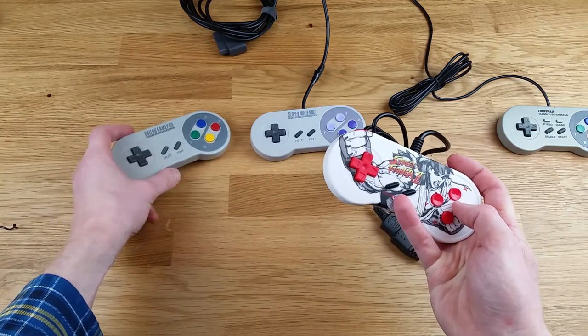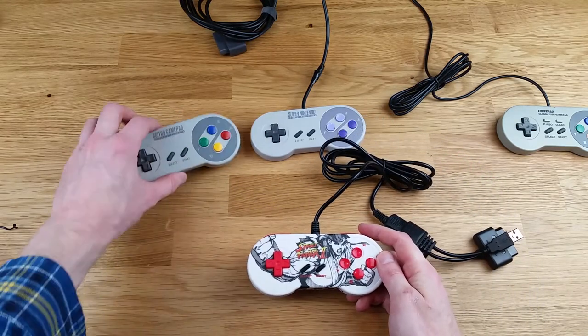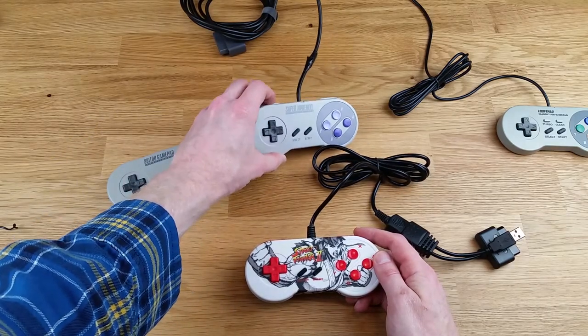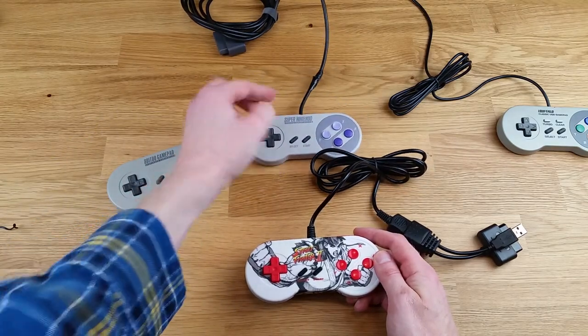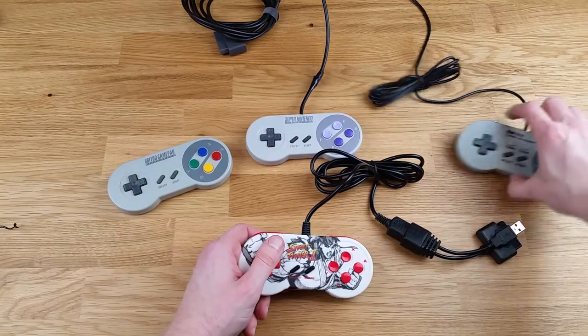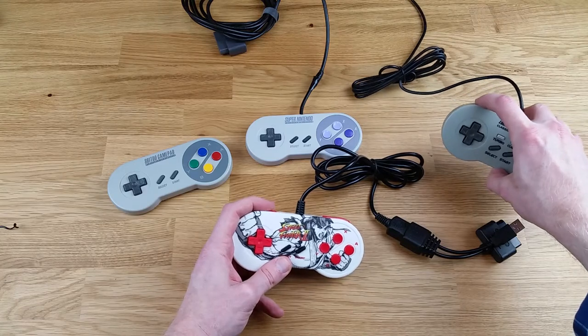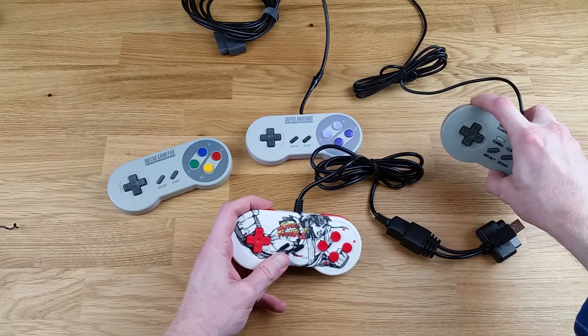Overall, they're a little clickier than the rest of them. The 8BitDo's are clicky. The Super Nintendo ones are mushy because they're pretty old. The iBuffalo ones have a little bit of a click to them as well. I'd say the shoulder buttons are on par with the iBuffalo.